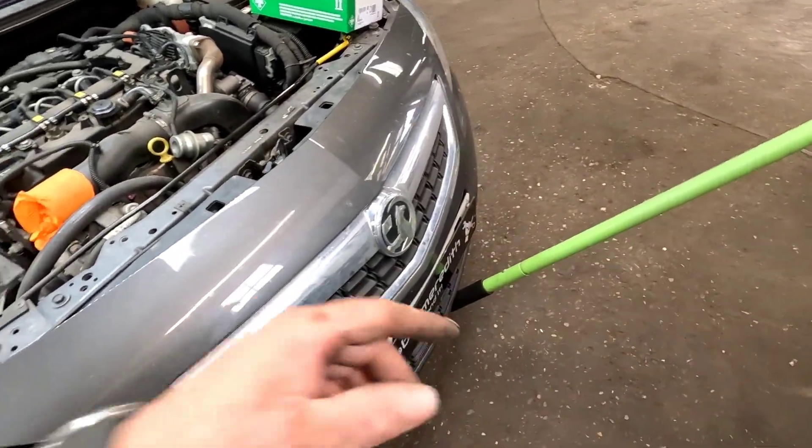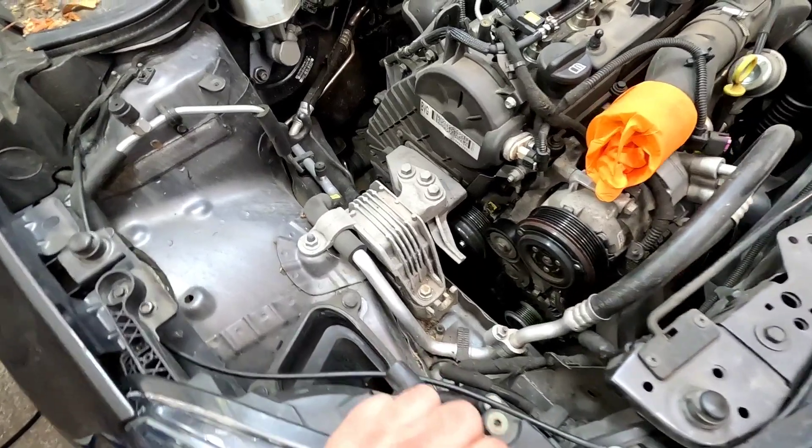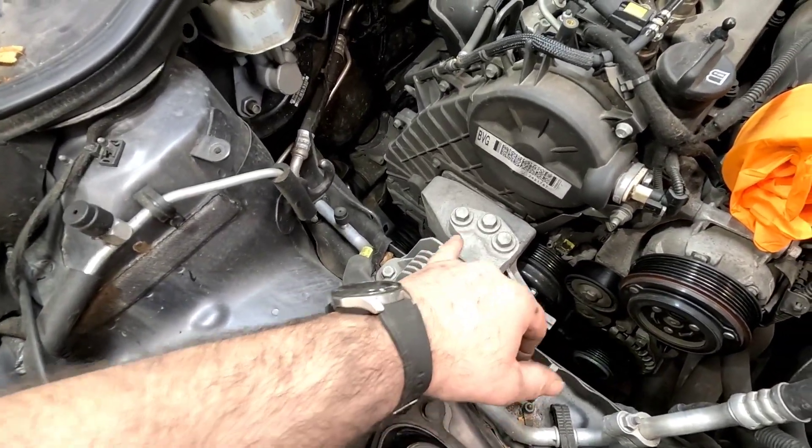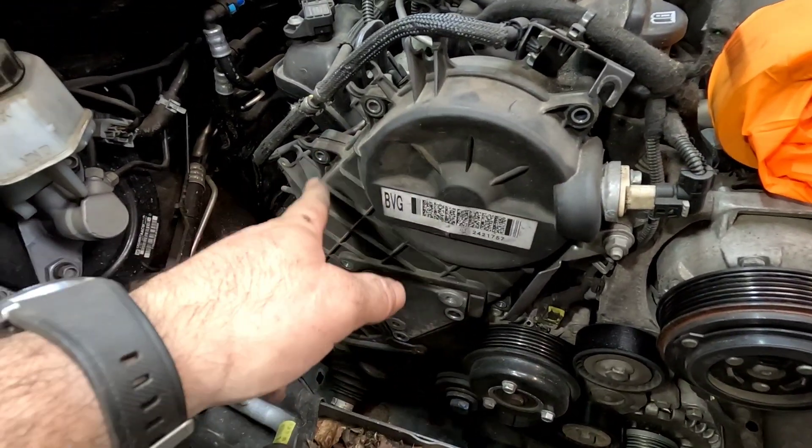Now we've got the car back down on the floor. Get yourself a jack underneath the sump with a block of wood — do not forget the block of wood because you will damage the sump. We can move around now and take the engine mount off. That's all the engine mount out of the way and we've removed all the 10mm bolts.